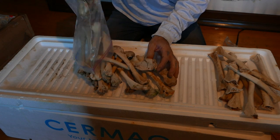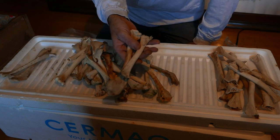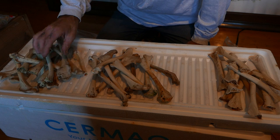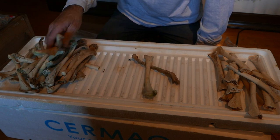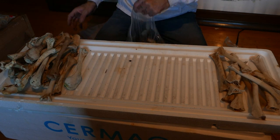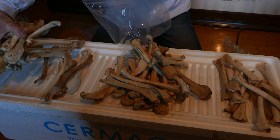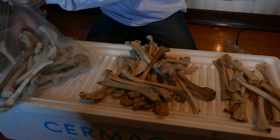These are the same bones — again, only two per bird. Counting through this collection: one, two, three, four, five, six, seven, eight, nine, ten, eleven, twelve from this set alone.